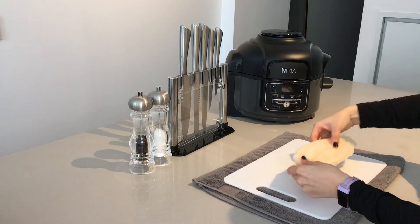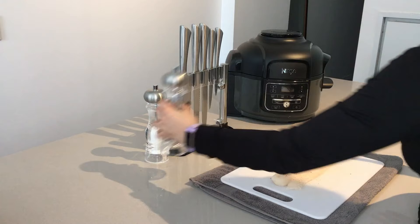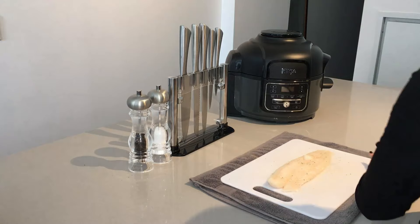Today we're making tilapia with our Ninja Foodi. We are ready to grab our fish. In this opportunity I'm using salt, pepper, and my favorite spices.